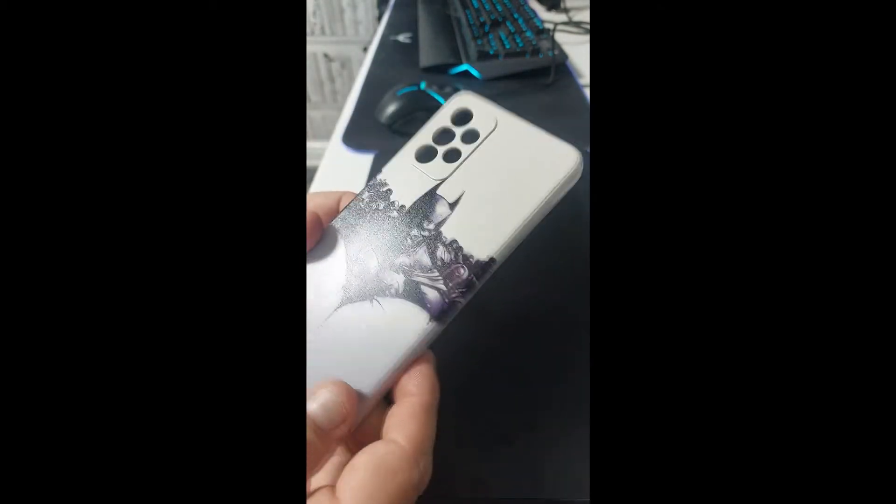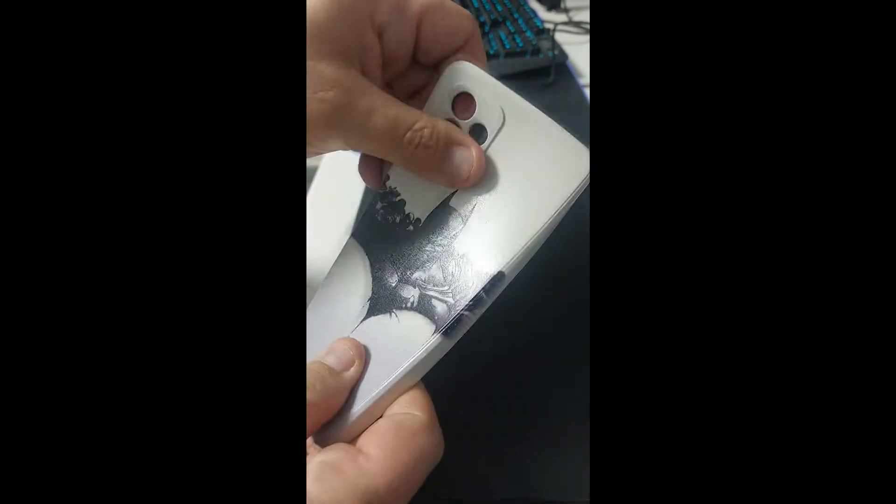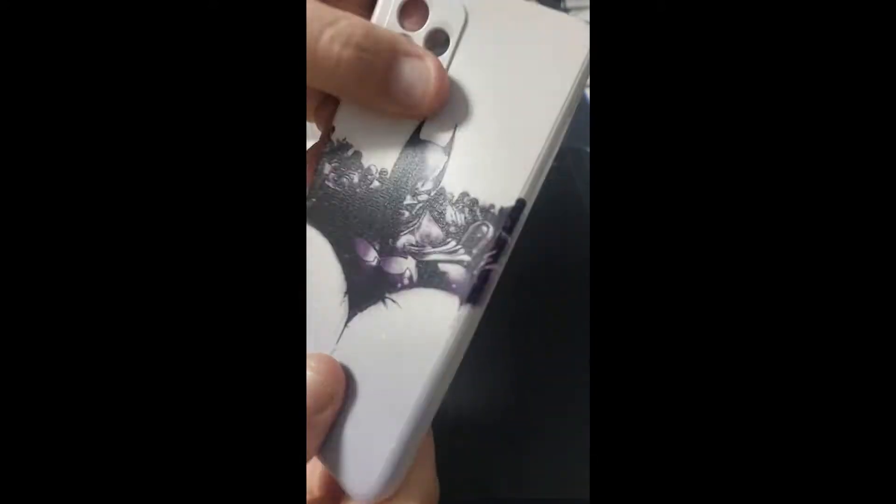Generally, if you're just using it as a normal phone case, you'd have a little bit of play in it and you can see the image is fine, it stays on there fine, it doesn't scratch off.